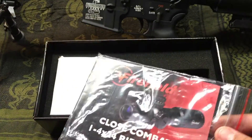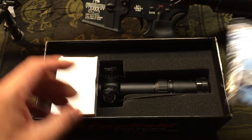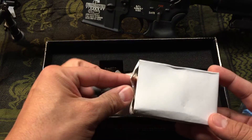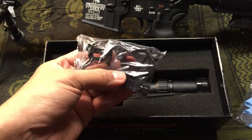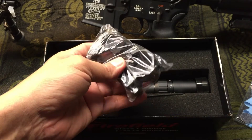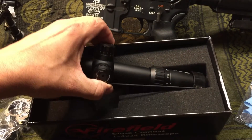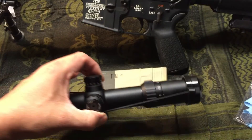Let's go ahead and do an unboxing and check it out. You have your standard user manual, battery, wiping cloth, and some rings here which should bring it over the top of the front sight post. And we have our optic — the optic was wrapped in plastic but we took it out.